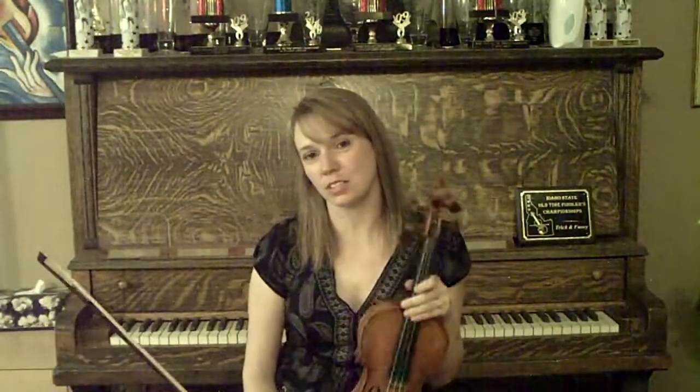If you want to learn the second part to this tune, you need to check out the next video. Make sure you check out our website, LearnToFiddle.com, and check out my YouTube channel, Learn To Fiddle.